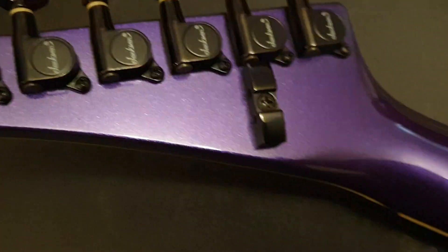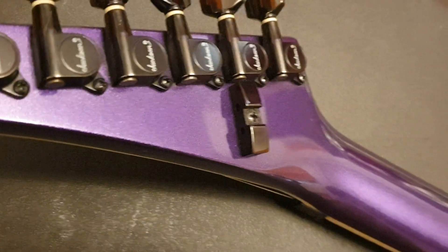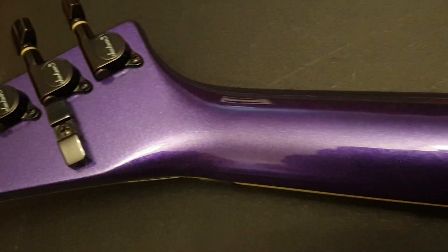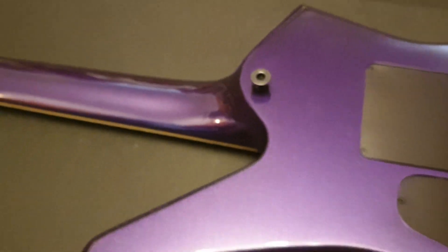As we come to the headstock, you see the Jackson branded tuners. You've got your little storage compartment for your allen keys right there. That metallic paint job extends over the entire guitar - looks really good. I mean, if Kirk came and played a Jackson, this would be the one he'd be playing.